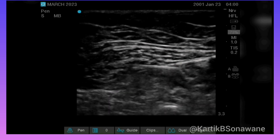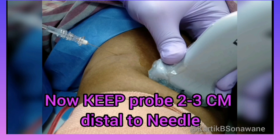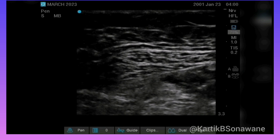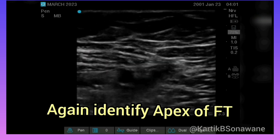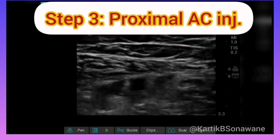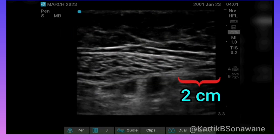After completing the first injection, maintain the needle in its current position. Slide the probe 2–3 cm distally from the initial injection site. To locate the proximal adductor canal for the second injection, the apex of the femoral triangle can be relocated by seeing the sign of 3. Then move the probe an additional 2 cm distally to visualize the medial borders of the sartorius and adductor longus muscles appearing 2 cm apart.